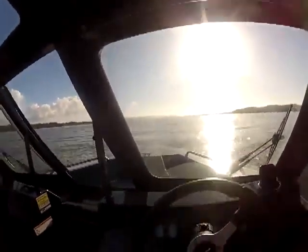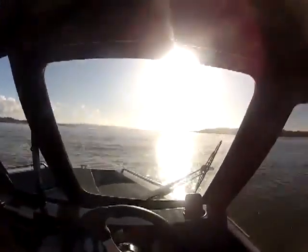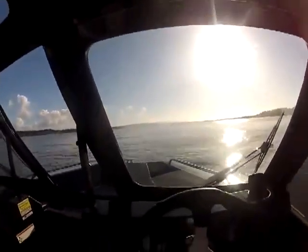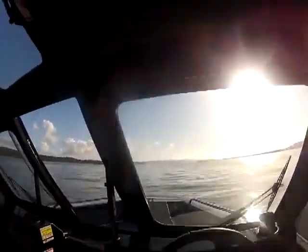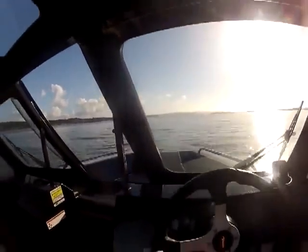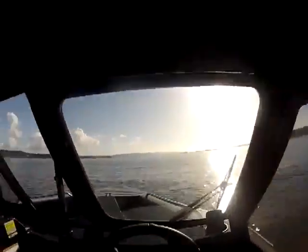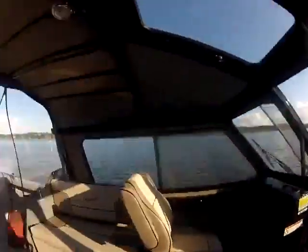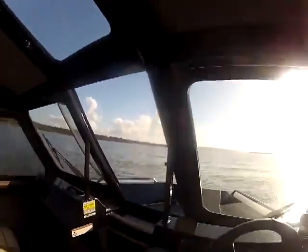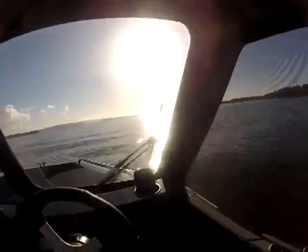I'm going to start trimming it up. We're at 4,900... 5,100. There's 54 miles an hour. We're doing 42 miles an hour — that is damn good for a DV hull. We're at 5,600 right now. We're running a 17-pitch prop, 42 miles an hour. We could drop this to a 15-pitch if they have it, and that would get me up to that 6,000 RPM range. But this is awesome — would have pushed a 22-foot boat.